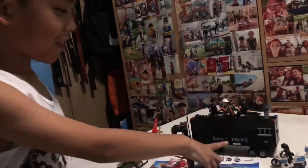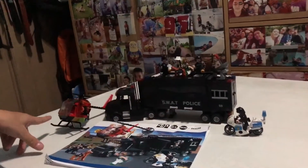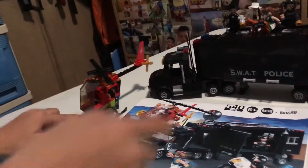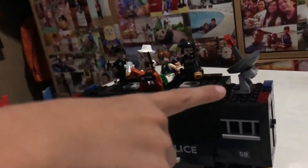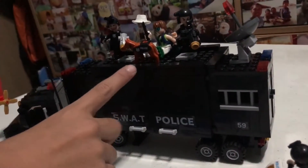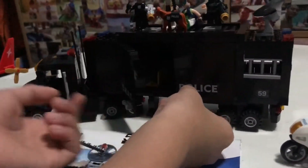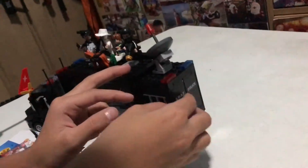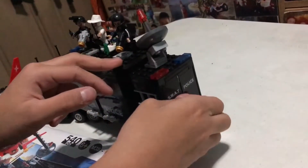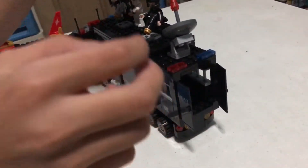So this is the truck, and this is a dog motor, and this is the helicopter — that's the bad guy. That's the antenna and that's their pet dog. You can open this, and here too, so you can put the bad guy in. Oh no, the dog fell! Let's put the bad guy in.